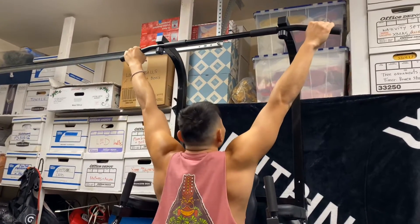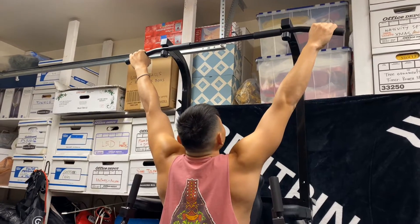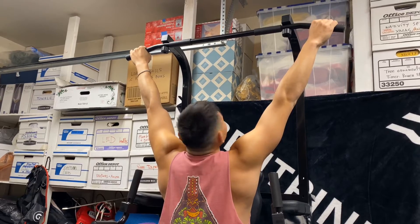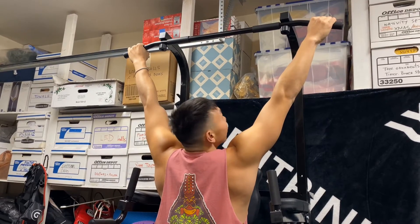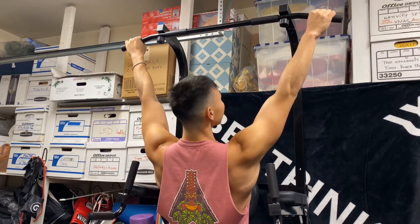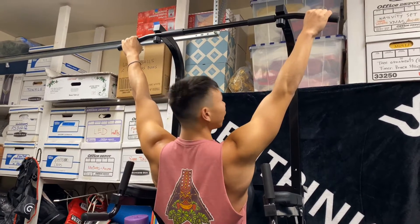From here you're basically going to hang. See how my shoulders are elevated? You don't want to be pulling up with elevated shoulders because that means your shoulders are out of their socket and out of position. We're going to pull our shoulders down as far as we can — that starts activating the shoulder and activating the lats, which is what we're working.